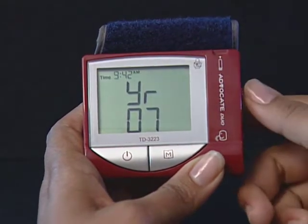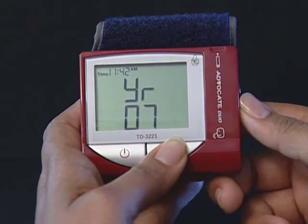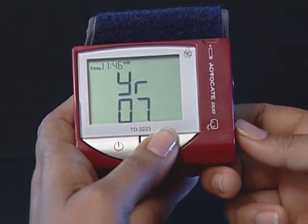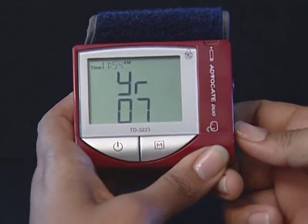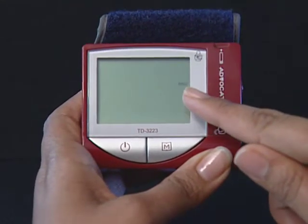Step 4: Set the hour. Press and release the M button to advance one hour. To move faster, hold the M button down. With the correct hour on the display, press the set button and then the minute segment starts flashing. Set the minutes. Press and release the M button to advance one minute. To move faster, hold the M button down. With the correct minute on the display, press the set button and then the current unit of measurement starts flashing.